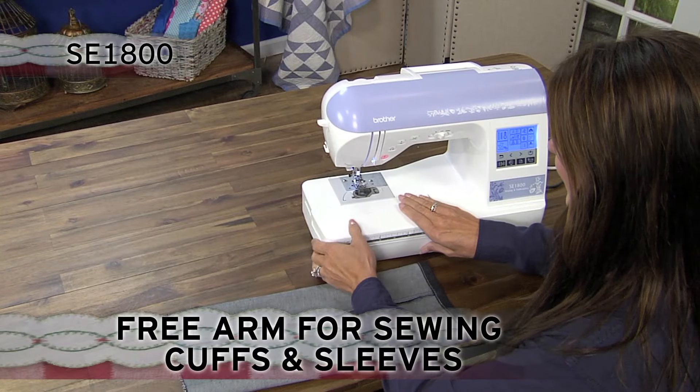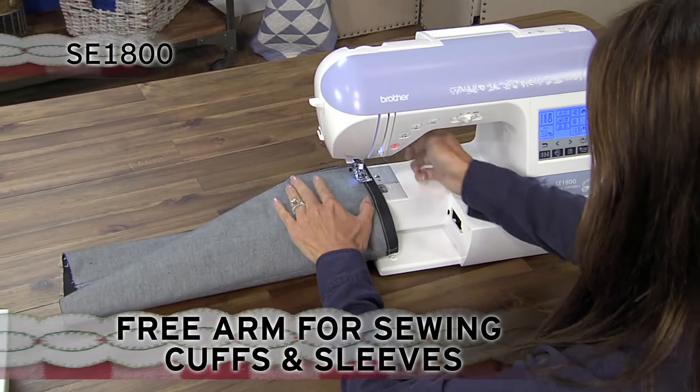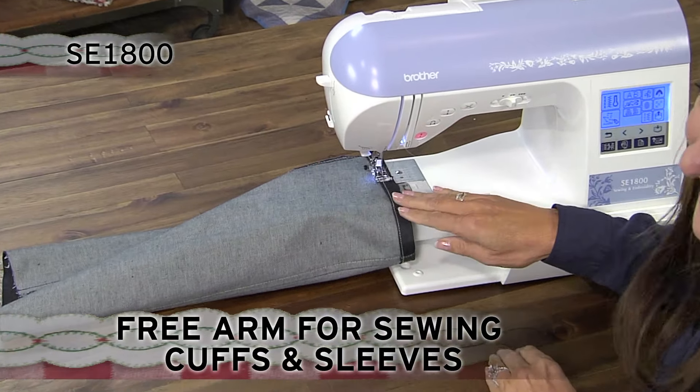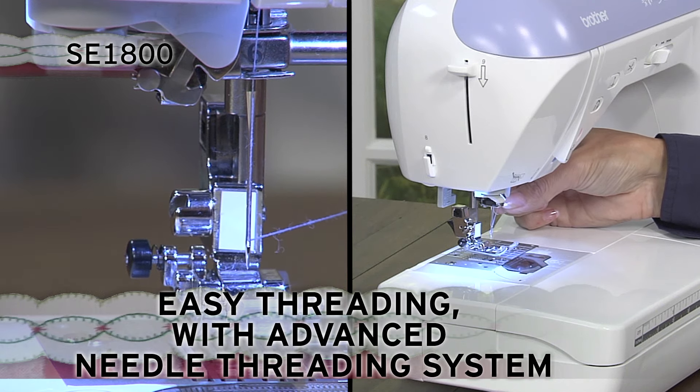Enjoy the flatbed, free-arm, convertible sewing surface — very useful when sewing cuffs, sleeves, and hems. The advanced Easy Needle Threading System allows your needle to be threaded with the touch of a lever.